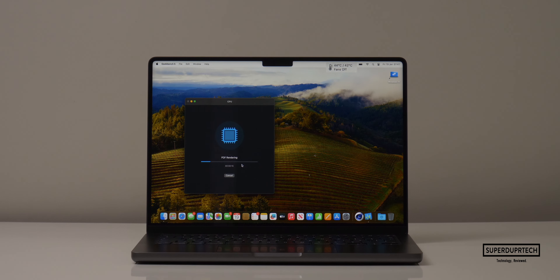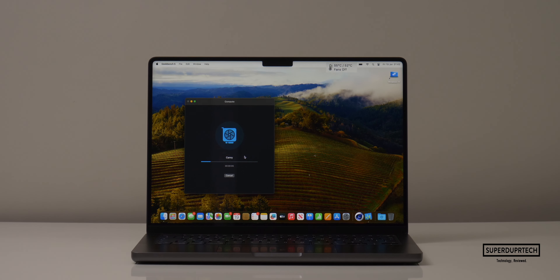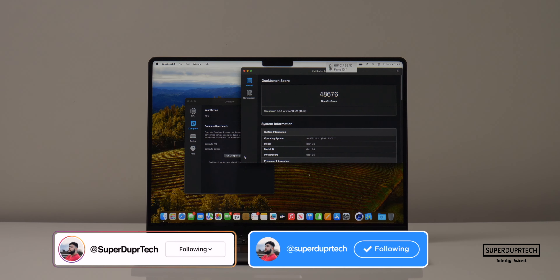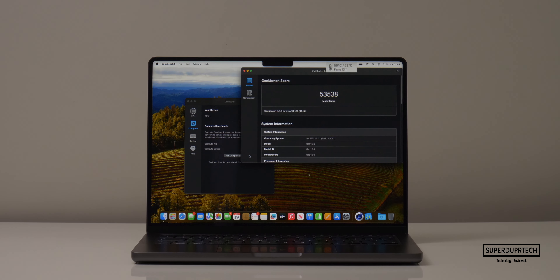I then ran Geekbench 5. When running the CPU test, I got single-core scores of 1,734 with multi-core scores of 14,940. I then ran the compute test from Geekbench 5 — starting off with the OpenCL test, I got scores of 48,676, with Metal scores of 53,538.